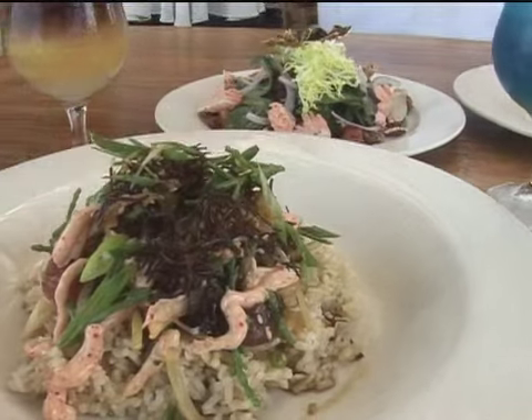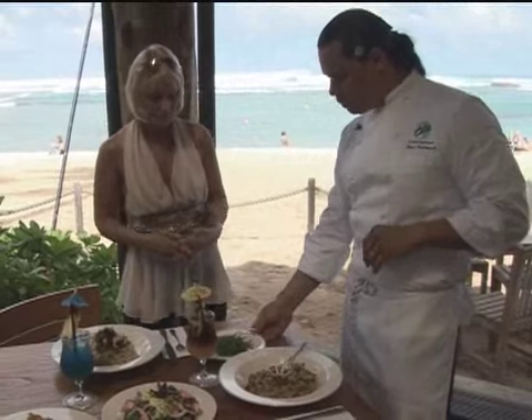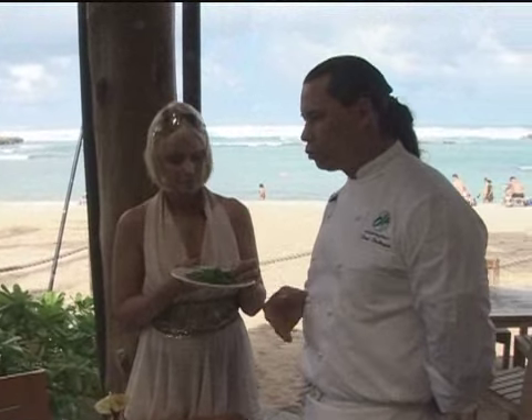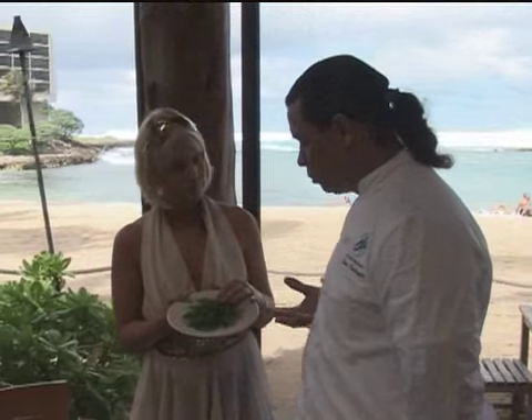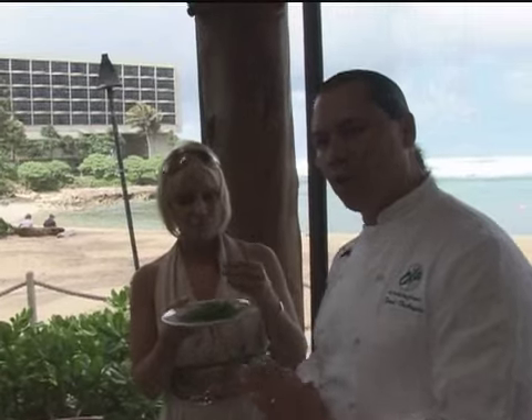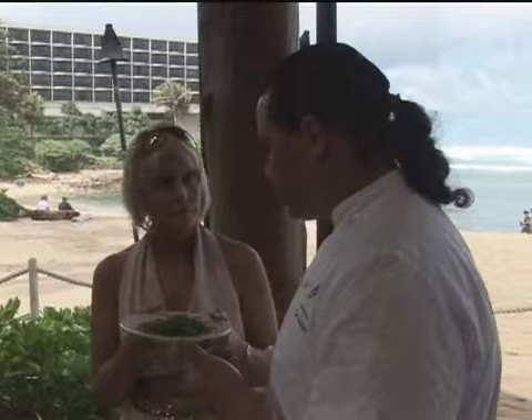Chef D'Angelo uses sea asparagus as a salt substitute and garnish in many of his healthy gourmet meals. It's a new aquaculture-grown vegetable here on the north shore of Oahu, grown entirely in salt water. It's a very neat process — hydroponically grown — and because it's grown in salt water, it has a natural salt flavor, so I don't need to add any other sodium to the dish.